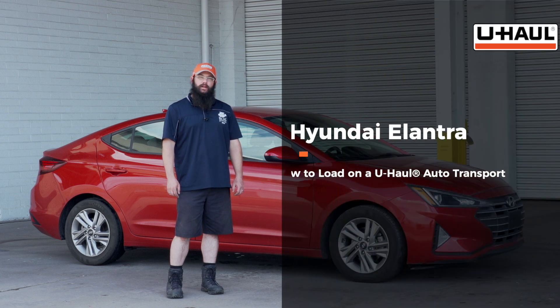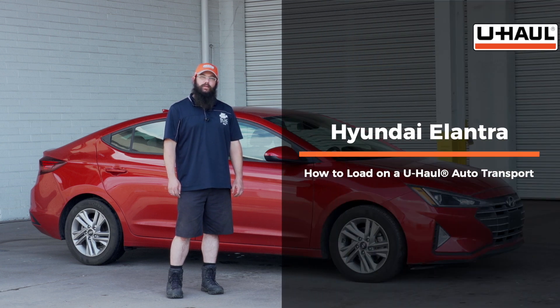Hi guys, today we're going to show you how to load a Hyundai Elantra onto a U-Haul car hauler. Your vehicle may differ slightly from the one in the video. To get started, let's prep our tow vehicle and our car hauler.